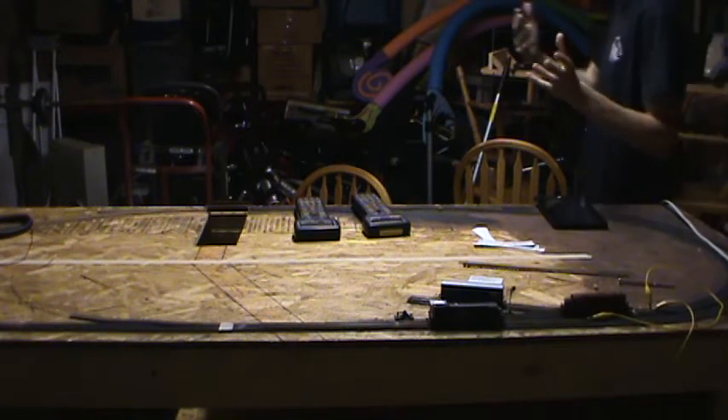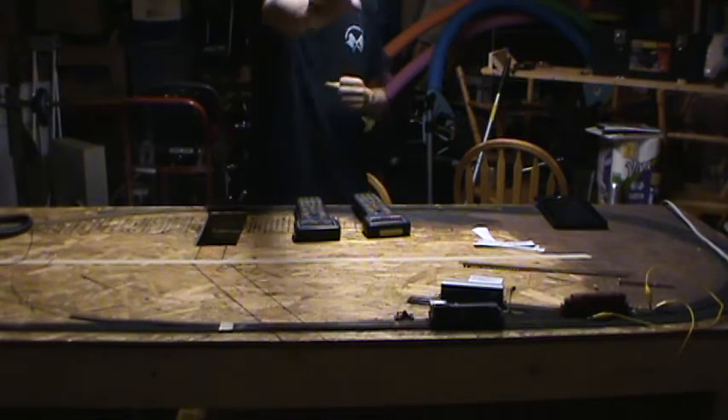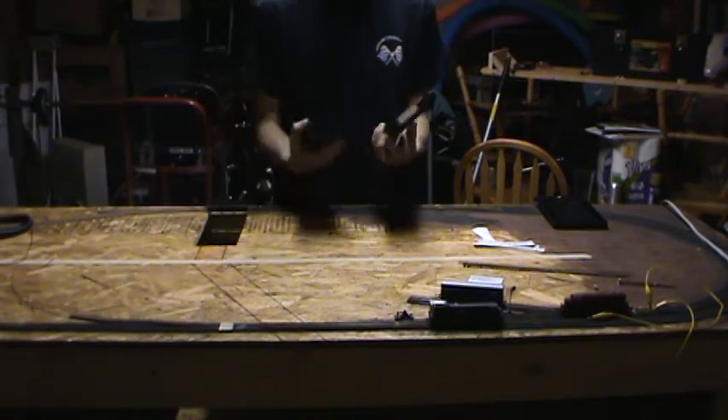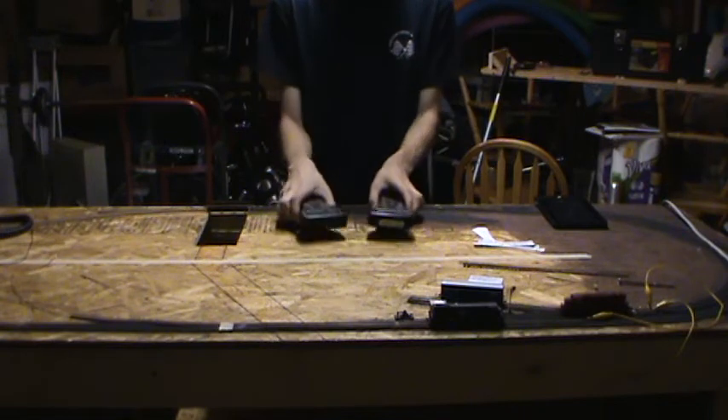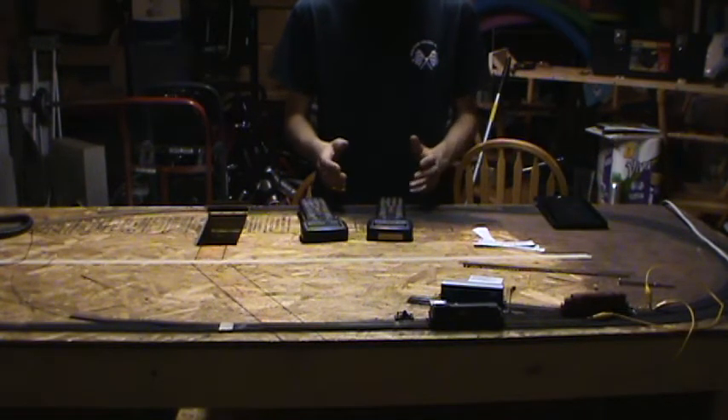Okay, this is just a quick video. You can't see my face, but it's intentional because you're looking at the throttle. I had this question, or at least I've seen this question pop up a few times.